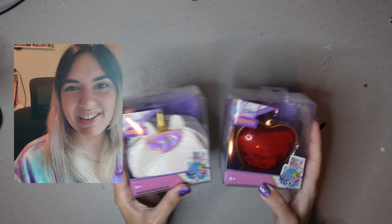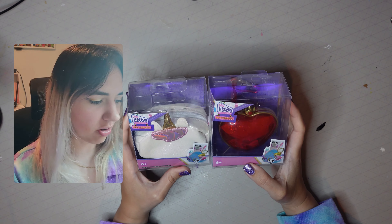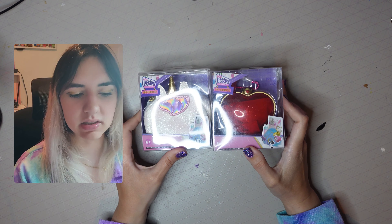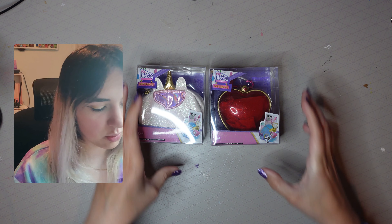Hey everyone, I'm really excited today — I'm doing an unboxing, it's been a while since I've done one. I've got these Real Littles handbags. They make minis, and I also did an unboxing of the mini backpacks they had a while ago.